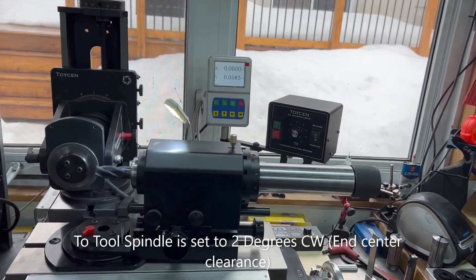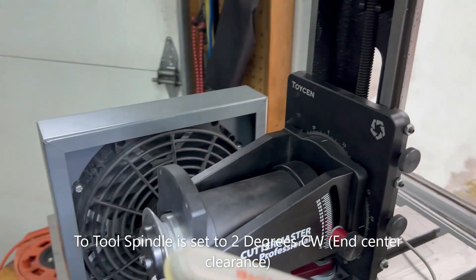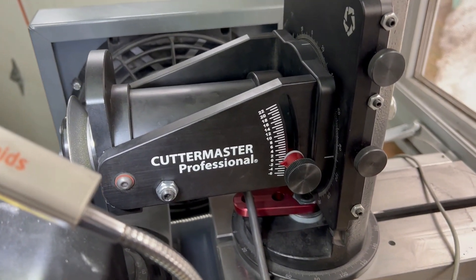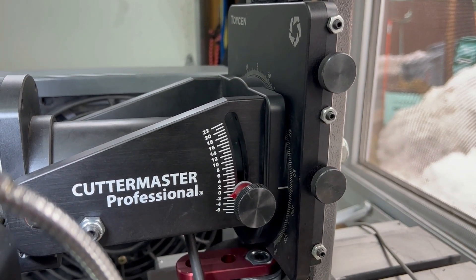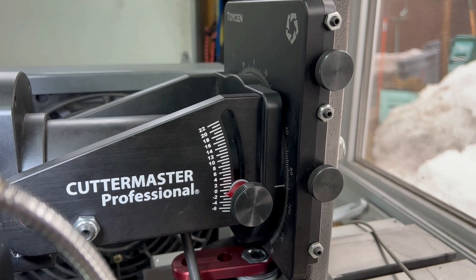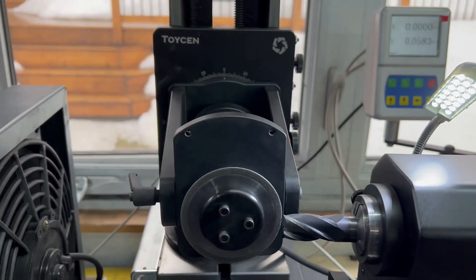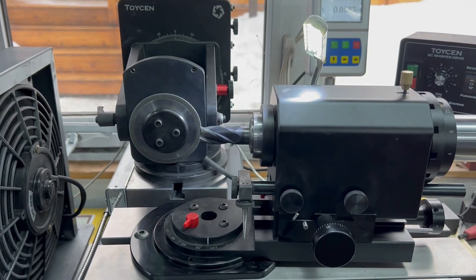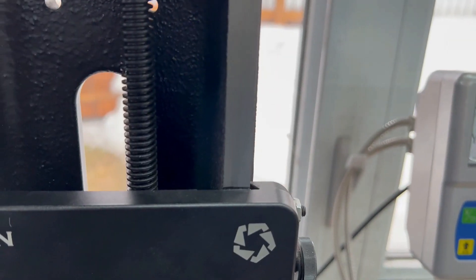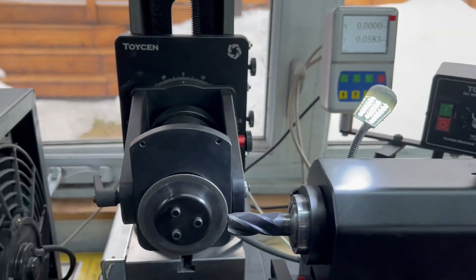Good afternoon everybody, Jeff at Cutter Masters. We're going to show you how to do a forefoot end mill using a 4-flute easy ends kit. To begin with, we set the wheel down one point one degree, so the top of the wheel tips back. The motor is set at center height — there are marks on the tower to tell you where the center is, sometimes there'll be an arrow, depending on which tool grinding you get.